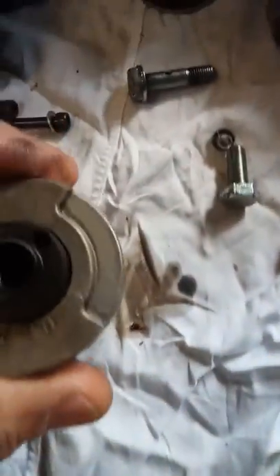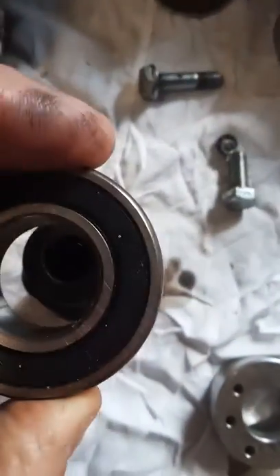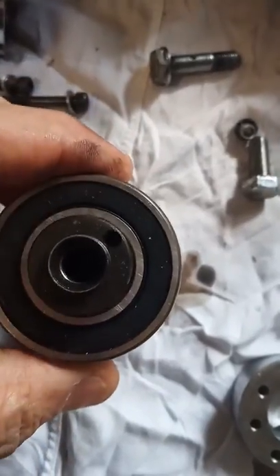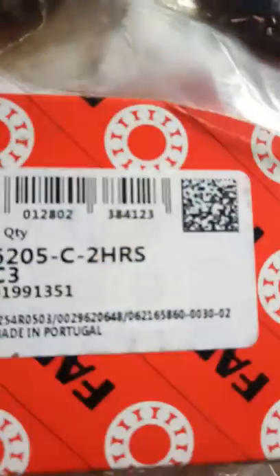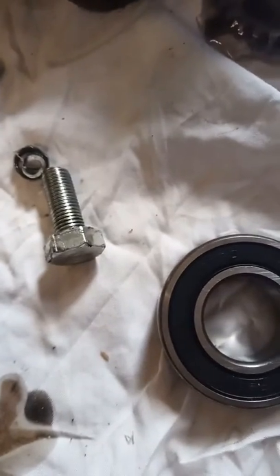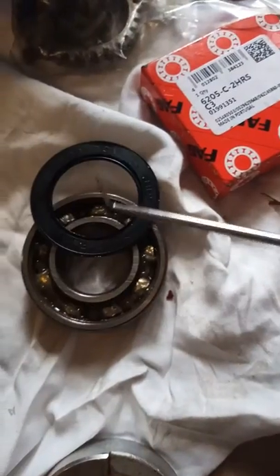What we're going to do is take this bearing sleeve off and put a roller bearing on. The roller bearing number is that one there. We're going to flick the little covers out — just take them out from both sides.